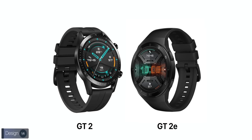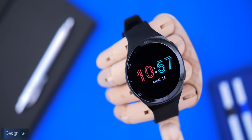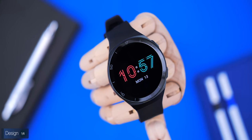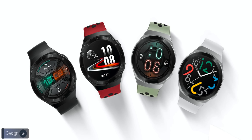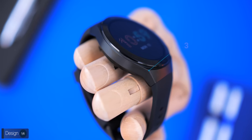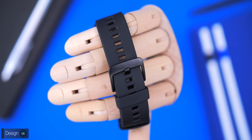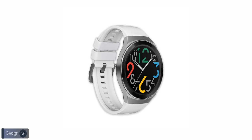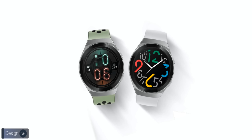Starting with design, the GT2E resembles the Huawei GT2 but the E variant is more sporty, aimed at people who are always on the move or younger people in general. There are several color options: graphite black with a black 316L stainless steel body and black sport band, lava red, mint green, and icy white — with the latter two featuring a silver 316L stainless steel frame.